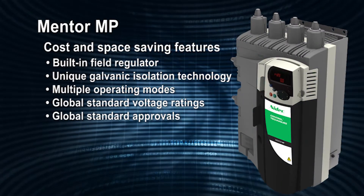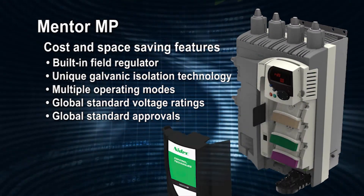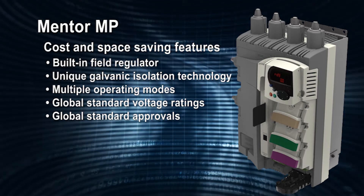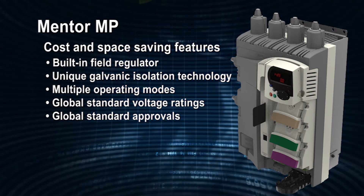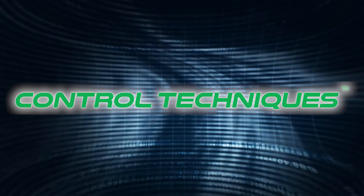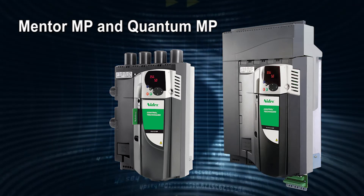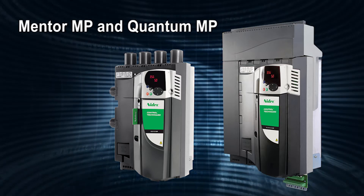Along with the versatility and flexibility of numerous configuration options, each drive comes standard with a number of features that provide cost and space savings, as well as reducing the overall cost of ownership, providing unrivaled drive value. Developed by Control Techniques, the pioneer in DC drive technology, the Mentor MP and Quantum MP digital DC motor drives are the most advanced available, providing optimum performance.